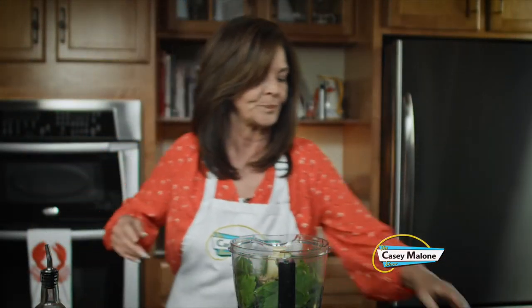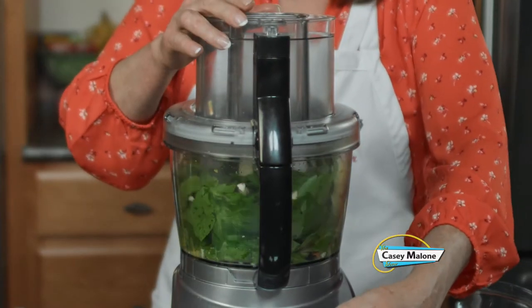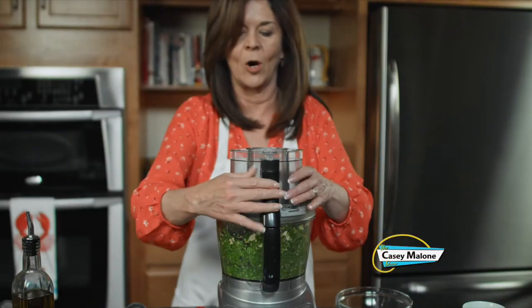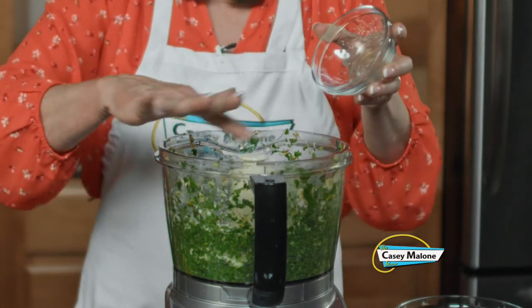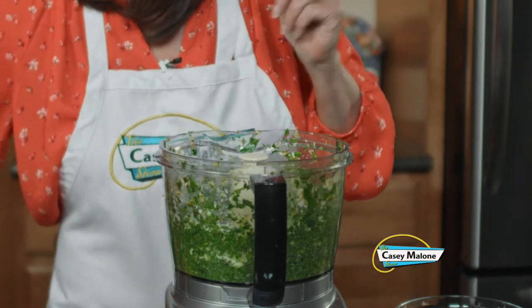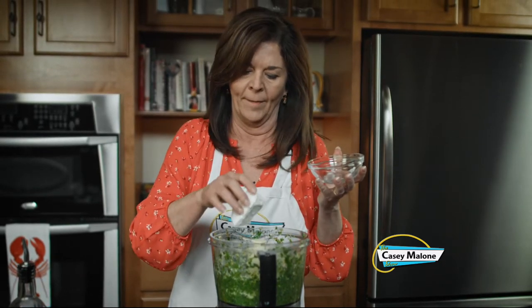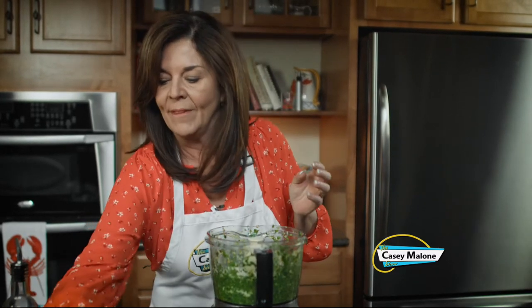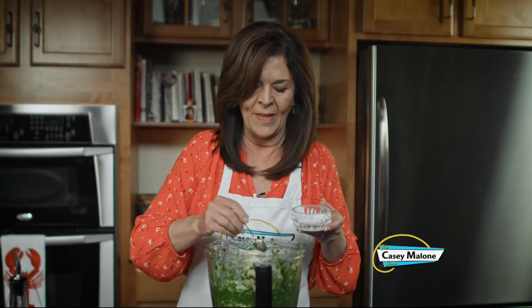Now we're going to put the lid on and just pulse it until it's all broken up. It looks great. I'll add the half cup of cheese — I'm using Romano because I like it better, but Parmesan works just as well. And I'm going to add the cream cheese. This is what makes this pesto. I know it seems weird, but it's good. Then the nutmeg — nutmeg is perfect for lemon. I'm not sure what it is, but they're both very warm tasting. And then about a half a teaspoon of salt. Don't forget, you can always adjust and add more salt, but you're getting a lot of salt from the cheese.